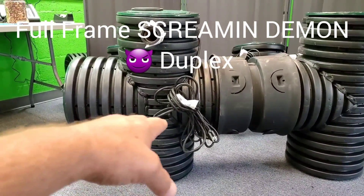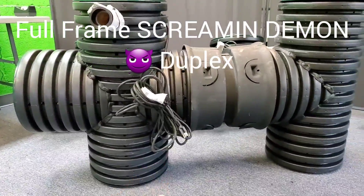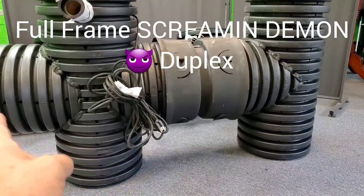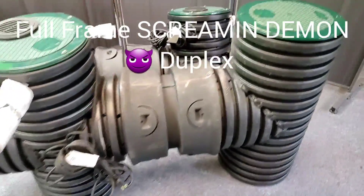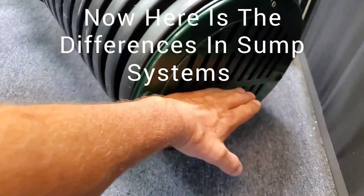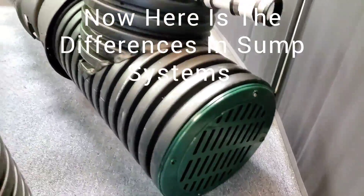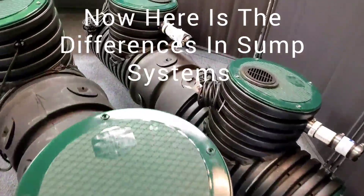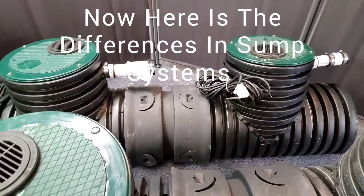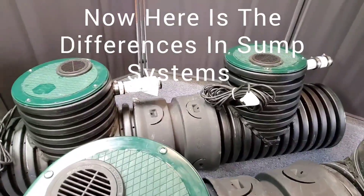If your Screamin' Demon or Bad Seed is going to be right at the level of your trench, you need to go with the Screamin' Demon because it has a sump that the pump sits in — it's going to pump that trench dry. The way we show you to install the Bad Seed, it's supposed to be deeper in the ground so that the water just falls into it. When the pump shuts off there's going to be some water sitting in there, so you can't have it at the same depth as your French drain or your French drain won't get pumped dry. Trees can sniff that water out and fill your trench full of roots.